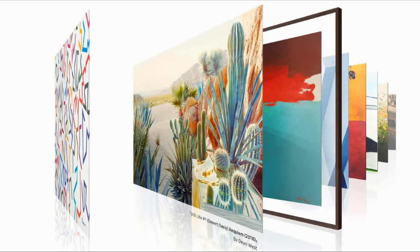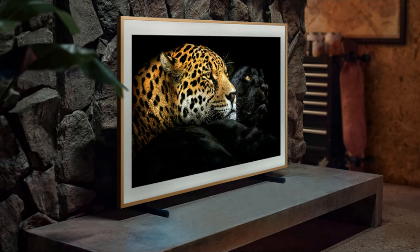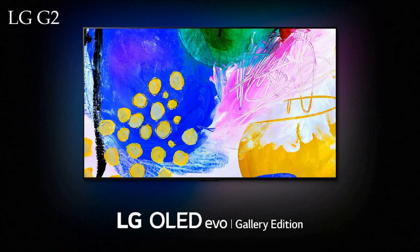Samsung The Frame's art store gives you a choice of over 1,400 artworks from across the world. You can even upload your own photos to be displayed, thanks to 6GB of storage. A motion sensor intelligently switches to art mode when you're not watching the TV, and turns it off when you start watching. The LG G2 also has a gallery mode that helps you display artwork when you're not watching the TV.